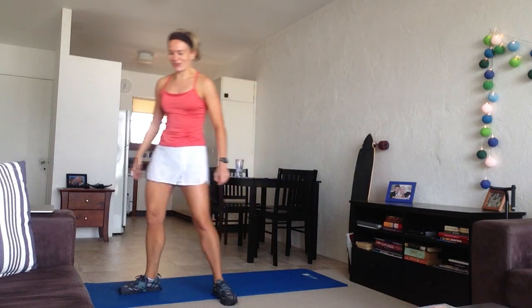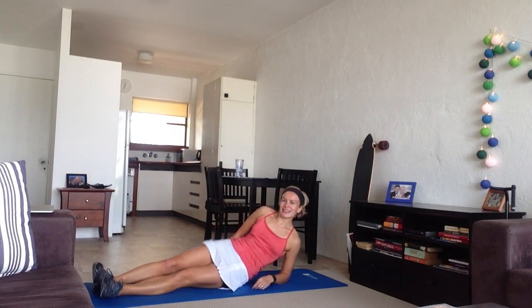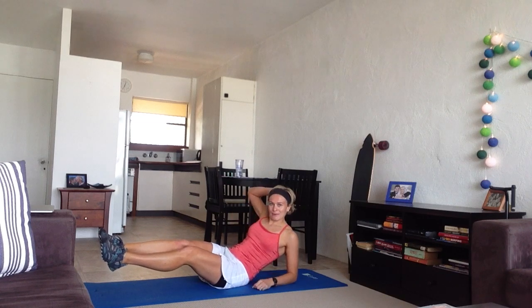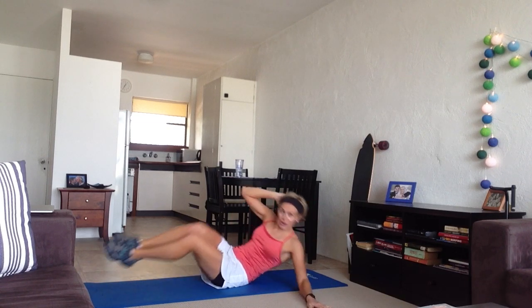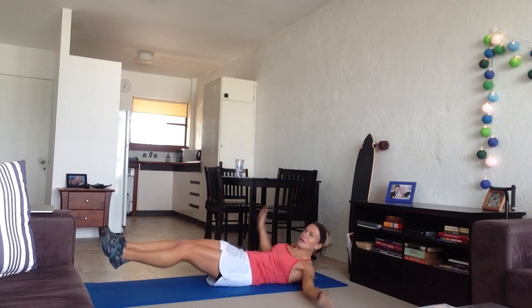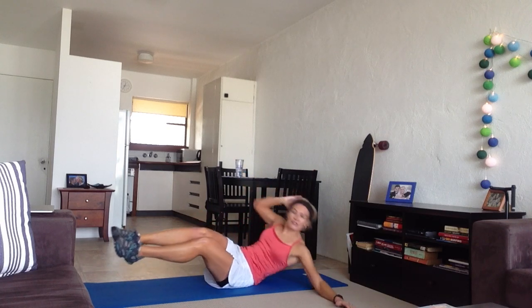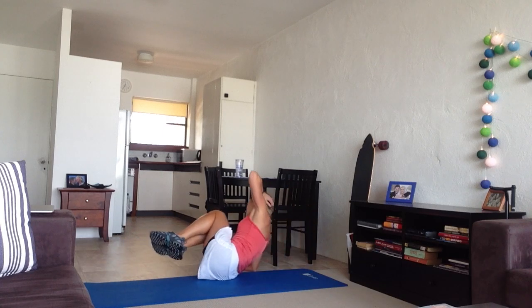Next one is V-roll abs — great one for your abs. Lie down, you need to get your feet off your mat, hand behind your head, other hand goes onto the ground. You're going to go up into a V-crunch, roll over to the other side and repeat. A little tip: use the hand that's on the ground to push you into the roll to get to the other side.